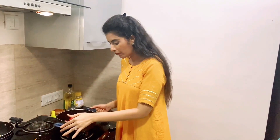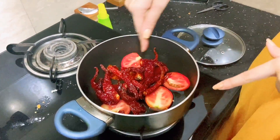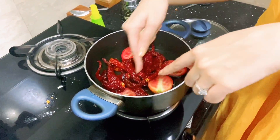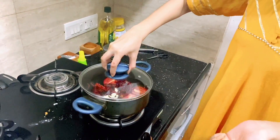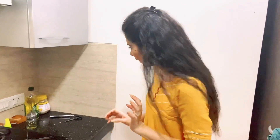When the filling mixture is warm, we will prepare the momos chutney. For making chutney, I have put red chilies in a pan. After that we will add 2 tomatoes and garlic and boil it well for about 20 minutes until cooked through.